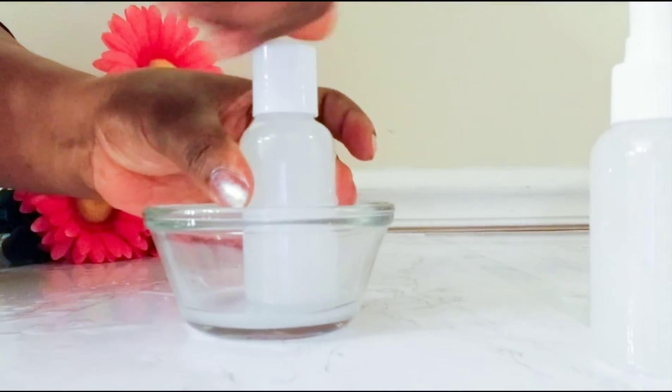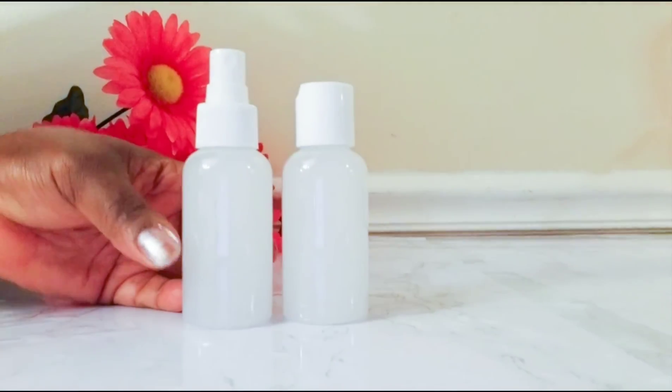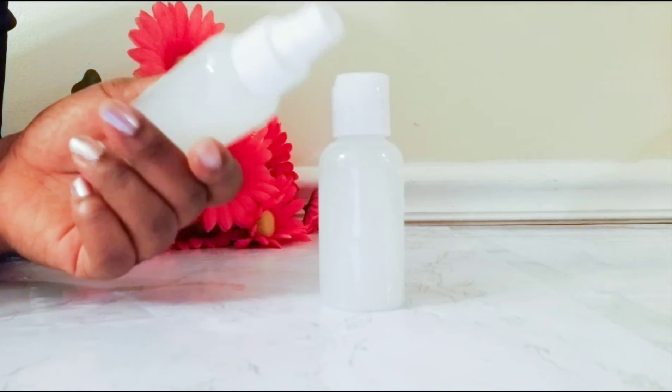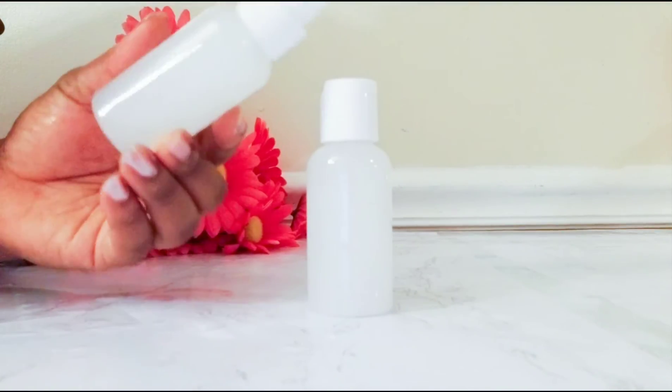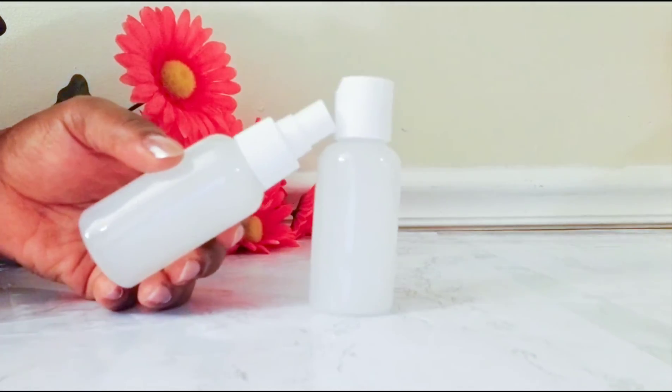This is the one I will be storing in the freezer, and this is the one I will be using regularly. Okay, beautiful people, as you can see, our rice toner is ready. You can use it on your body at any time and on any skin type — it works for every skin type.